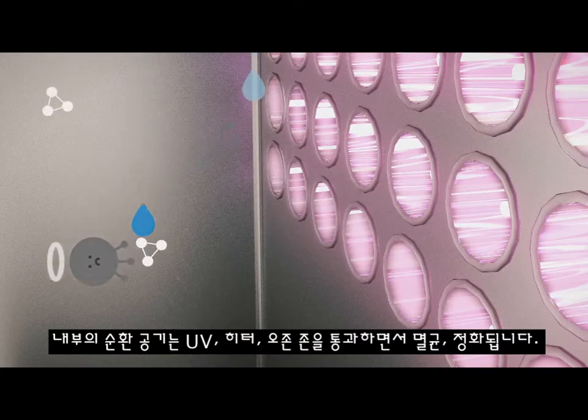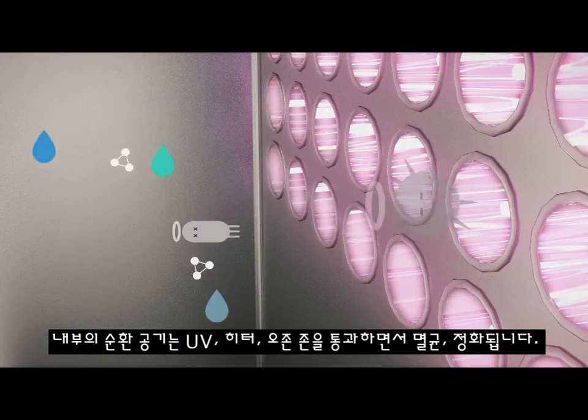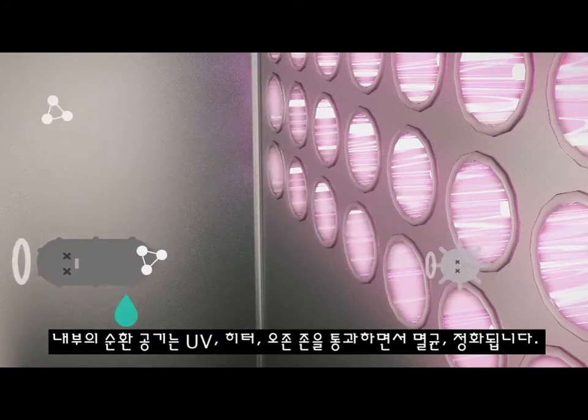The air circulated inside through the second stage of the Magic Cleansing System is sterilized and purified while passing through the UV, PTC heater, and ozone zone of the circulation tunnel.